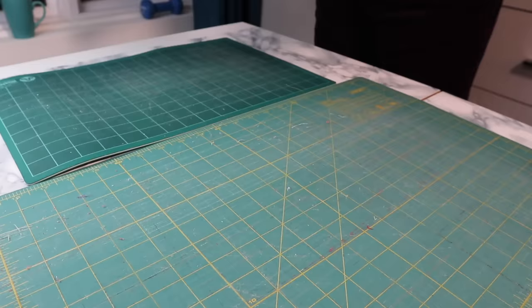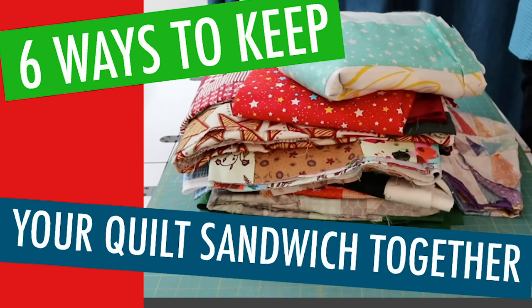Once you've finished making your quilt top, it's now time for a totally different kind of sewing — taking your back, a batting, and a flimsy and putting it all together. I've already made a video on how to make a quilt sandwich and I'll link that in the notes. But now it's time to move on to the actual quilting.